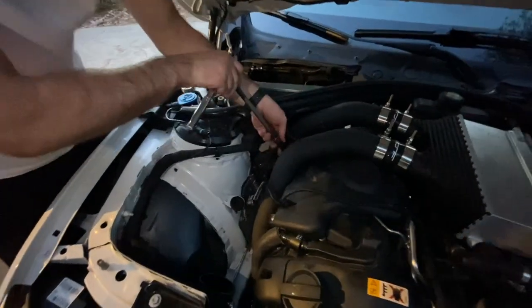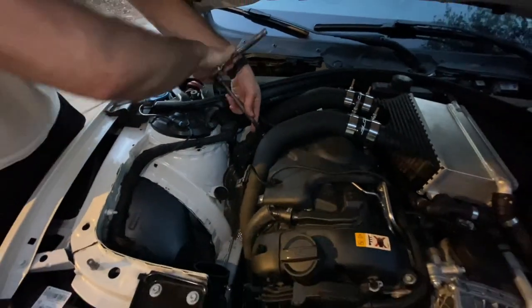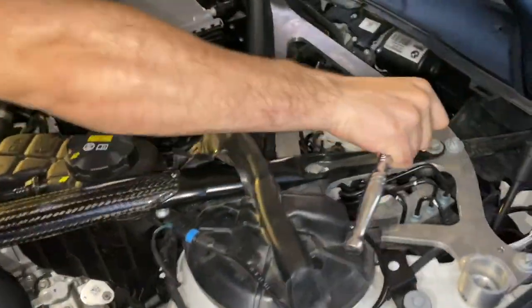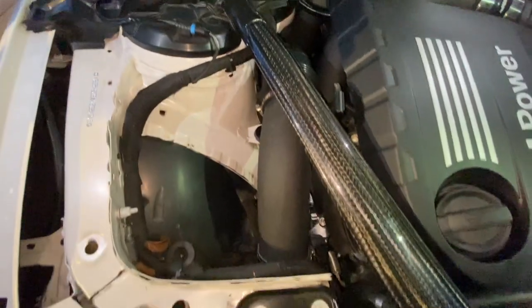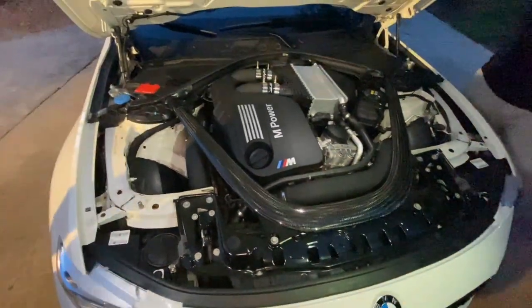So now you basically just have to do everything in reverse — put everything back on like the lower intake duct and the beauty covers. Make sure you plug in your MAF and that's about it. To finish up the job we're basically just putting on the strut bar. Alright guys, we just finished the VRSF charge pipe install. It does match the front mount intakes pretty well, looks pretty stock. Let us know what you think in the comments below.